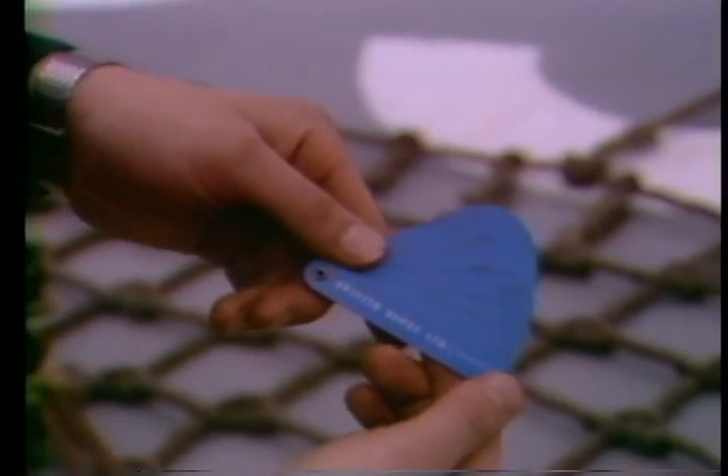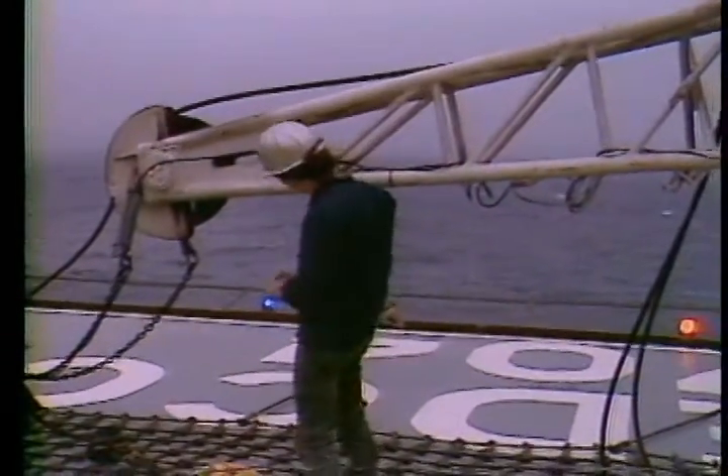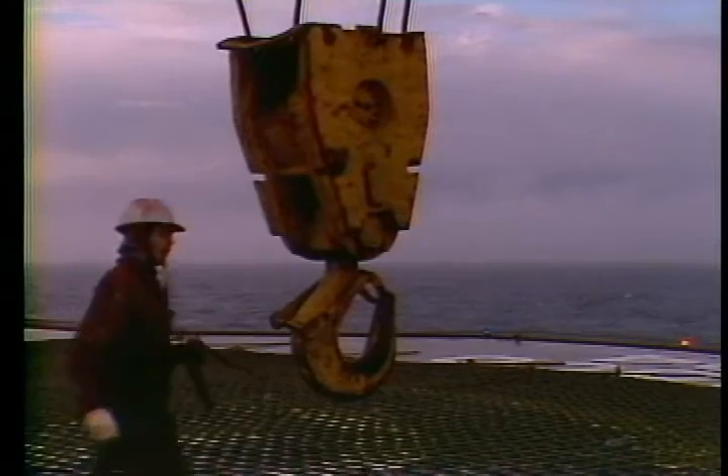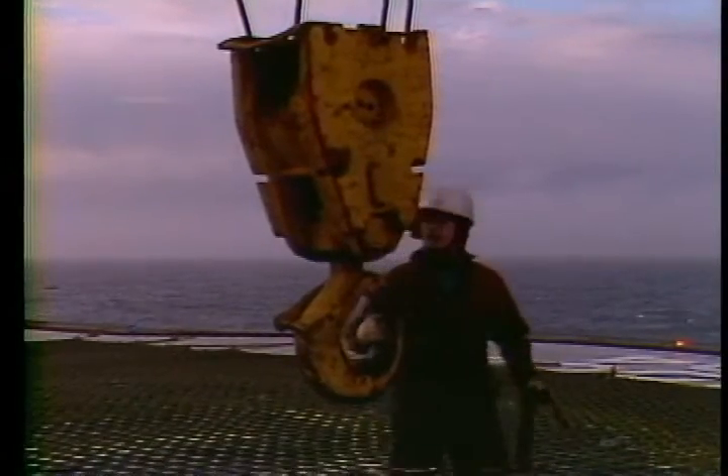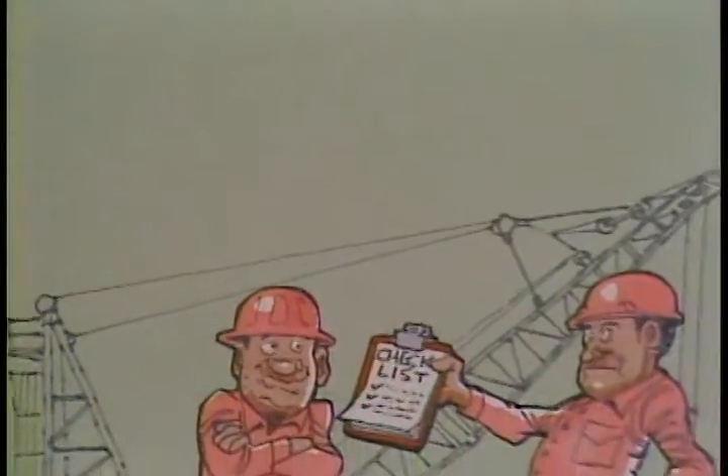Using a wear gauge, check the sheaves for excessive wear. Insert the gauge into the sheave and see if it's worn more than the gauge indicates. If it has, make note of it. While looking at the sheaves, inspect for cracks and make note of anything unusual. When you're done inspecting the boom, look at your main and whip block and hook — checking for cracks or deterioration in the hooks and connections.